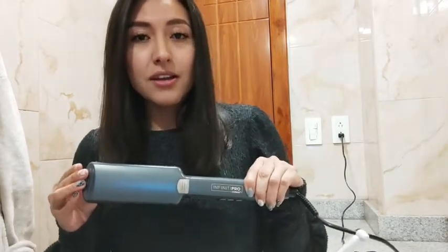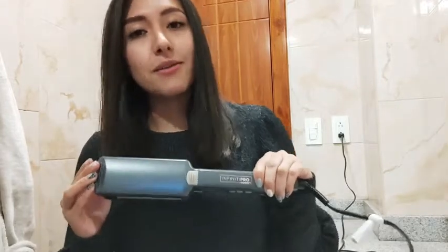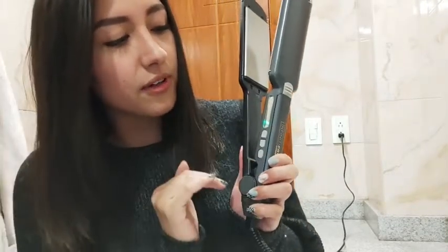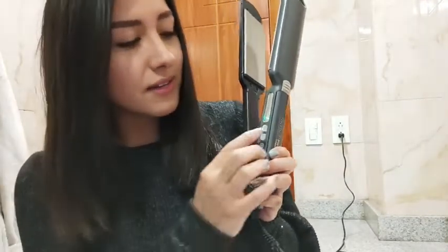It's a two inch terminalized ceramic iron. One of the things that I really like about this flat iron is that it has five heat settings. I can show you here — if I turn it on, you can have it on the lowest setting or all the way to the highest setting, which is 455 Fahrenheit, which is great for thick, coarse hair.